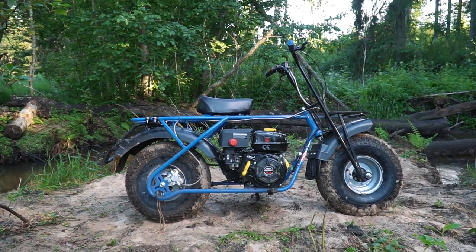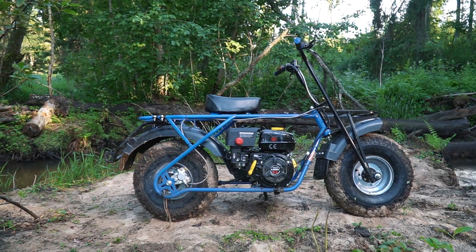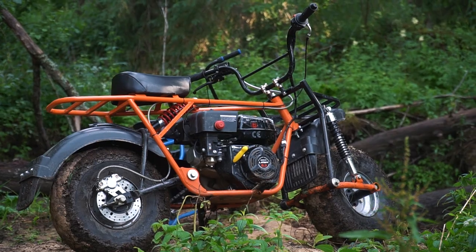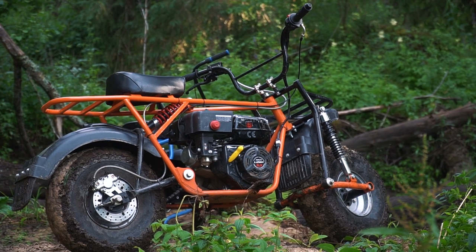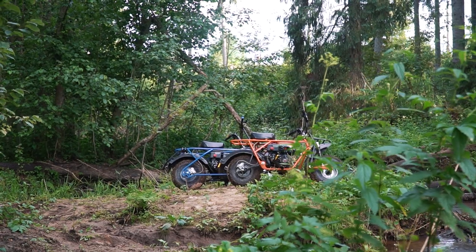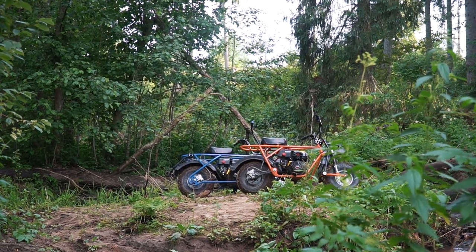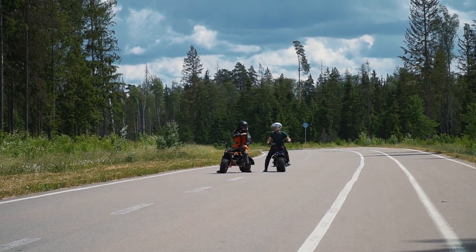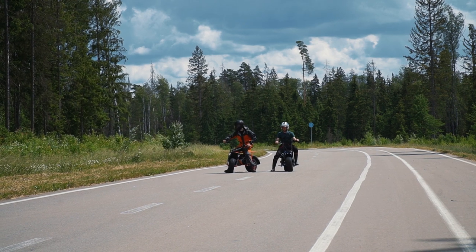Now it is high time to speak about the prices. The blue version without suspension costs 900 dollars, and the version with suspension costs 1100 dollars. Well my friends, that's all for today — thanks for having a ride with us! Please post your comments on what you think of these bikes. Consider subscribing to the channel if you liked this video. Stay with us, there will be many more interesting materials here. Goodbye!